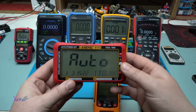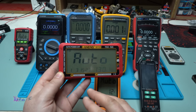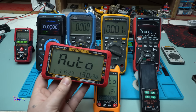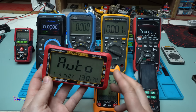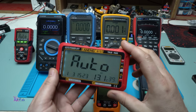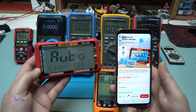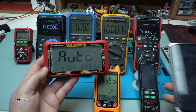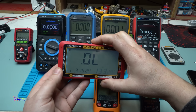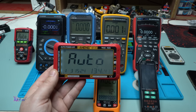The next multimeter in my workshop is this horizontal screen one made by Anang — the model is 613 with auto power off. It also has a clock, date, and you can see the temperature and humidity. It has a holder and works with two AAA batteries — it's not rechargeable. It costs around 17 US dollars on AliExpress. This model is auto but you can also manually select your desired function: continuity, diode, capacitance, frequency, milliamps, and amperes for AC and DC.